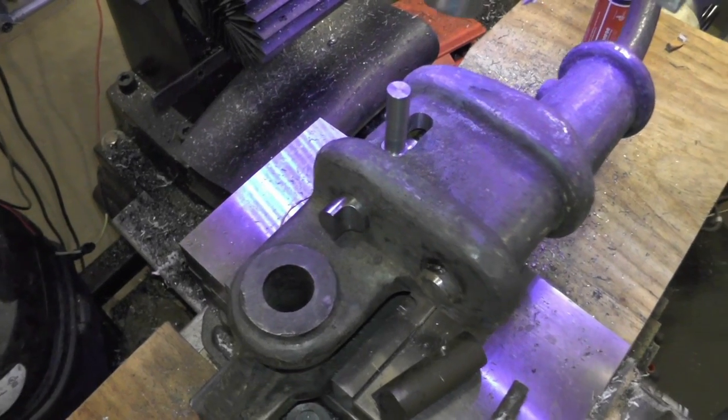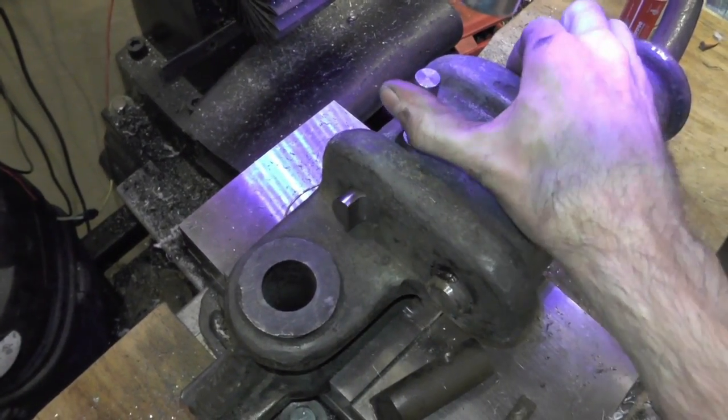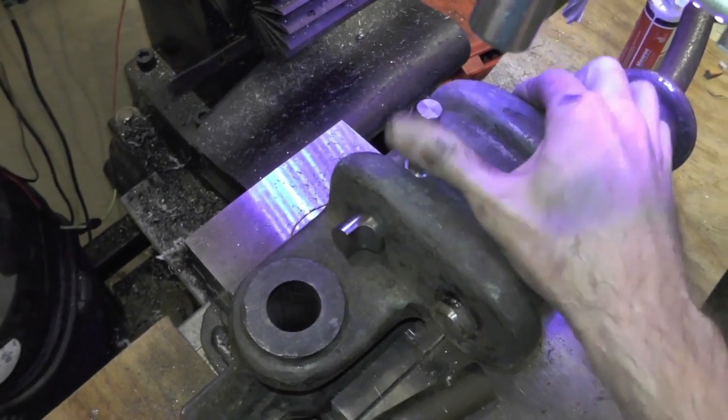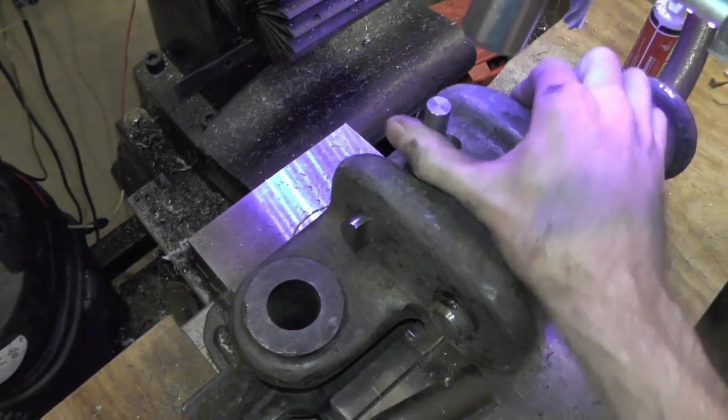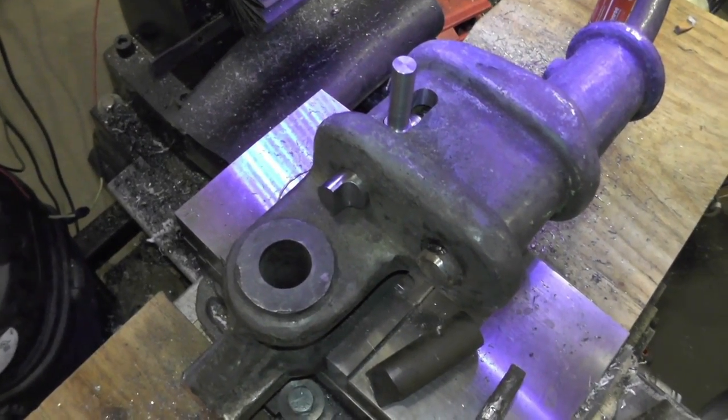That was pretty quick and painless. Had the spring in there, the driving pin in there, and a little levered arm. Seems to be working pretty good. Next I'll do is fit it up onto the press and see how it all works.